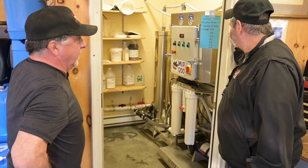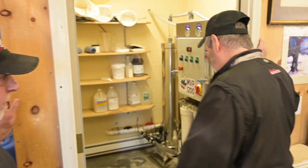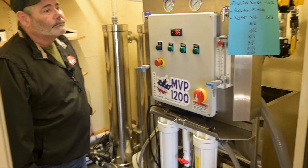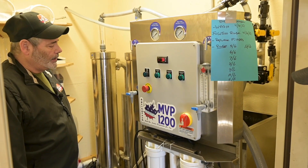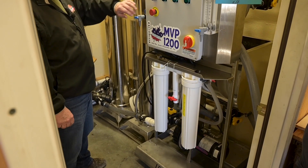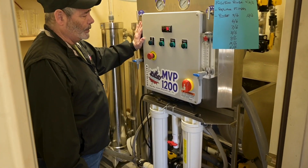This is your new RO — the MVP 1200 — and we absolutely love it. I went from a 600 SpringTech two years ago. I had it for 12 years, but unfortunately she froze one season and we had to get rid of it. This one is fantastic.